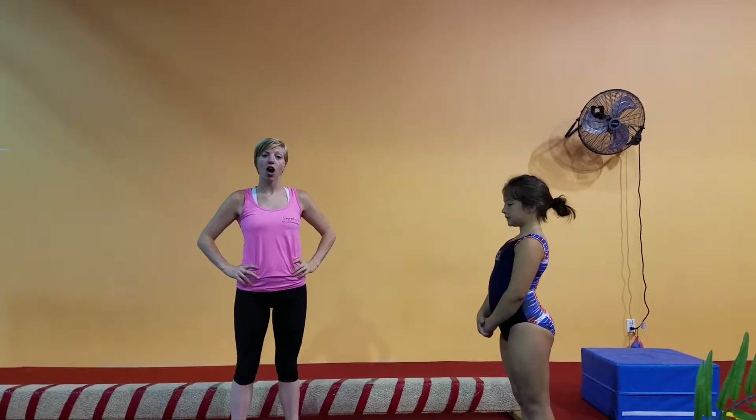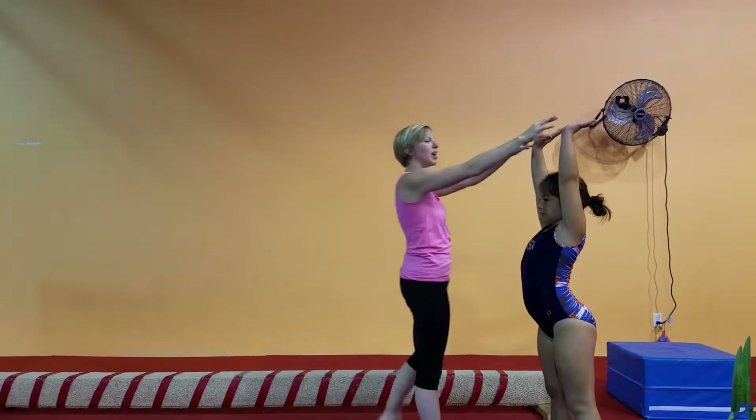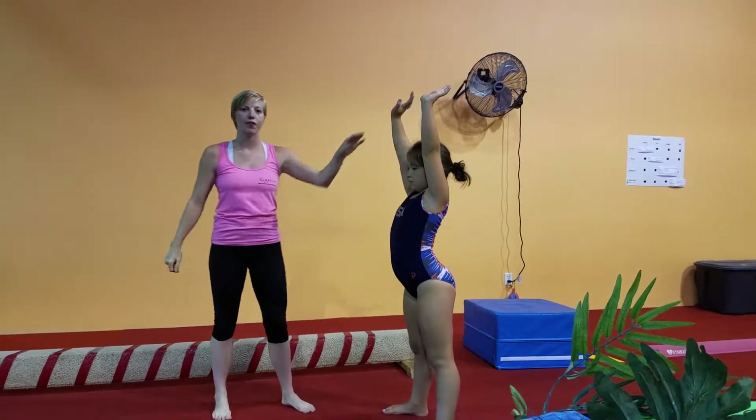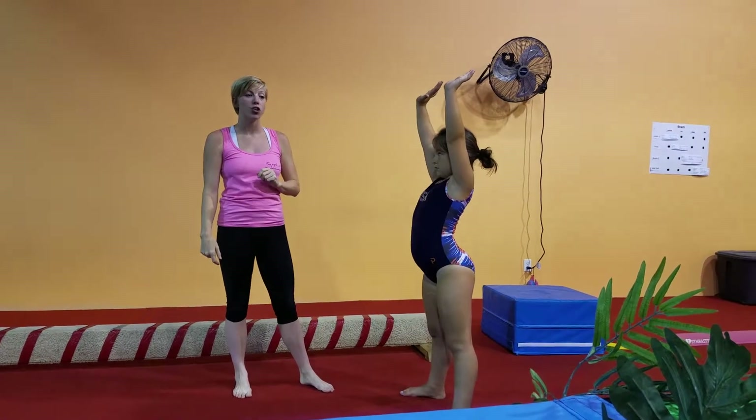Next we have our starfish teeter-totters. So we've already done our starfish stand — can you show the stand like a starfish for me? Very nice job. So we've done our starfish stand, we know where our arms go and how to keep them nice and strong. We've done our laying starfish to engage both sides of our body. And now we're going to work on teeter-tottering.